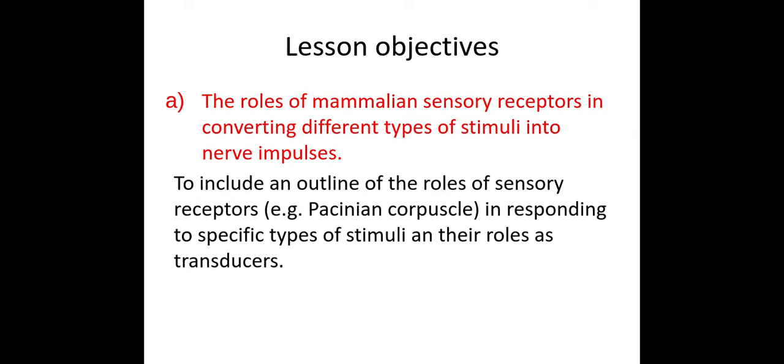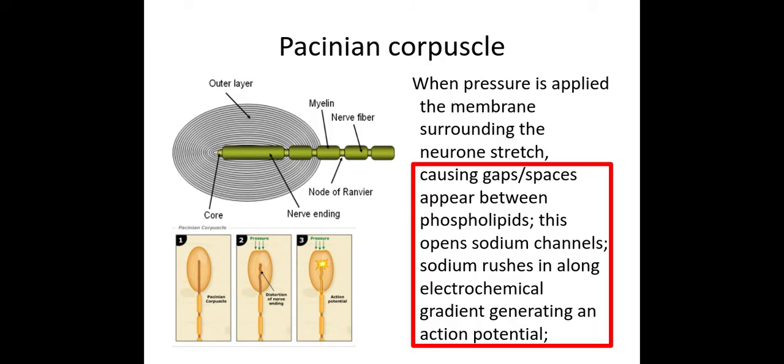Now we need to look specifically at what the Pacinian corpuscle is and how it works. The Pacinian corpuscle is found within your skin and it detects pressure changes. As the outer layers become squashed due to the pressure changes, it causes gaps or spaces to appear between the phospholipids that make up the membranes. This then opens up sodium channels and sodium rushes into this nerve ending along its electrochemical gradient, generating an action potential.